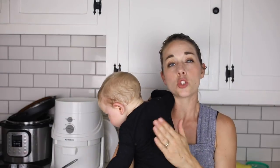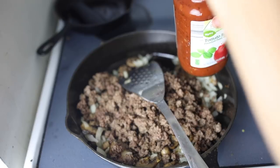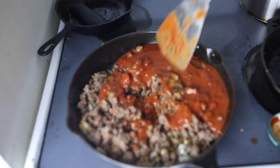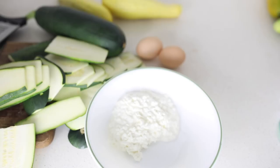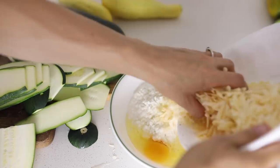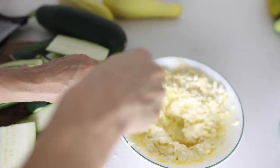I used a 24 ounce jar of organic tomato basil pasta sauce from Aldi, and I mixed the sauce up with the meat, mushrooms, and onions in a large cast iron skillet. For the Parmesan cheese, I mixed it with two cups of cottage cheese and two eggs. Usually lasagna recipes call for ricotta, but I've always used cottage cheese because I can find it organic at the store and I can't find ricotta organic. Two, it's way cheaper.